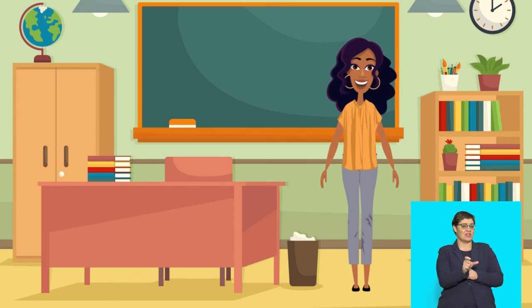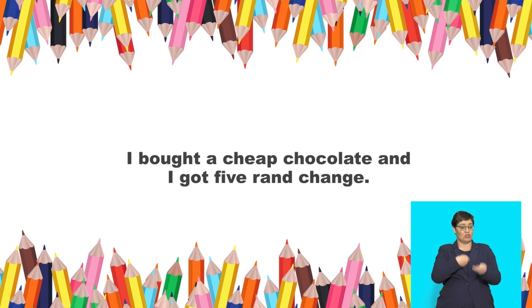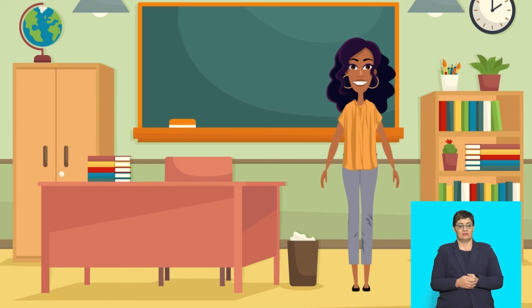Listen to those words in a sentence: I bought a cheap chocolate and I got five rand change. Say that now please: I bought a cheap chocolate and I got five rand change. You've got it, well done!